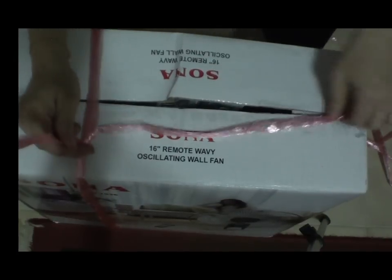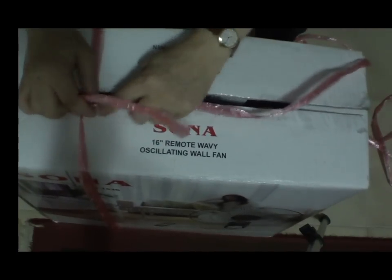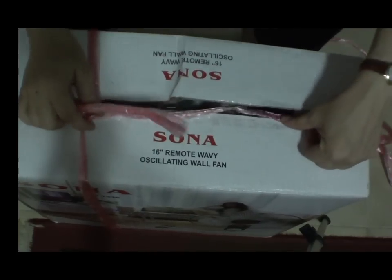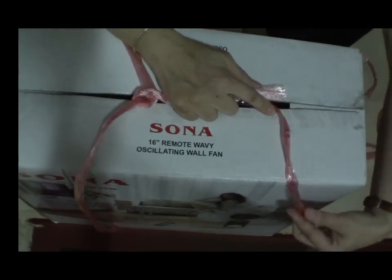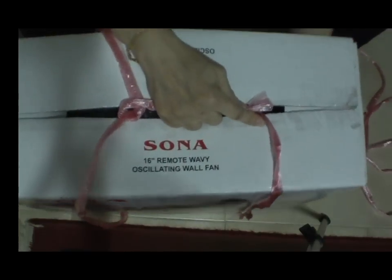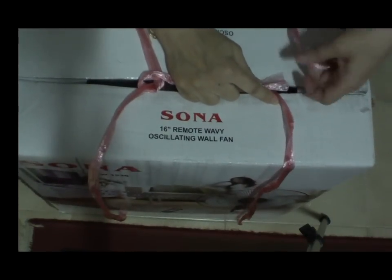Alright, bring it down to middle. Next, about the same position, do it on the left side. Secure the point also.